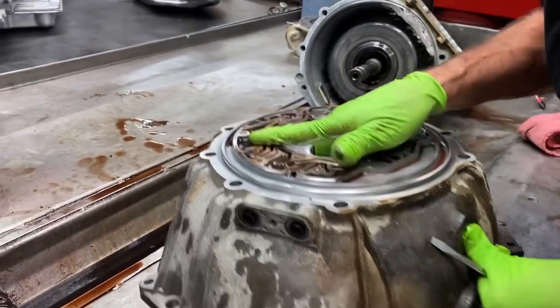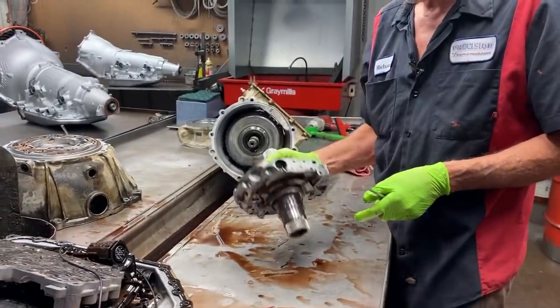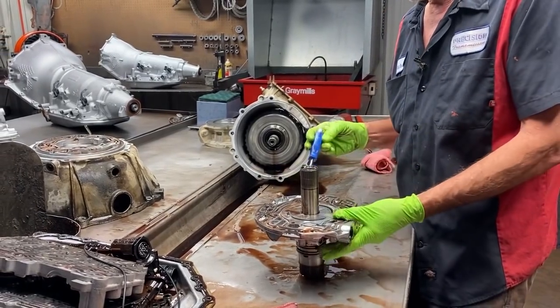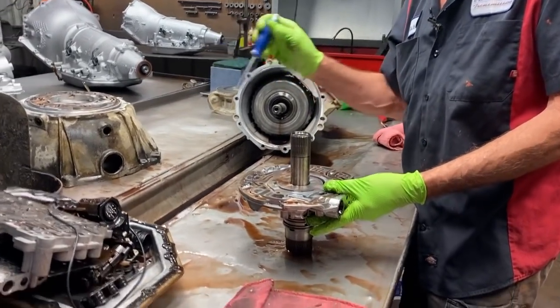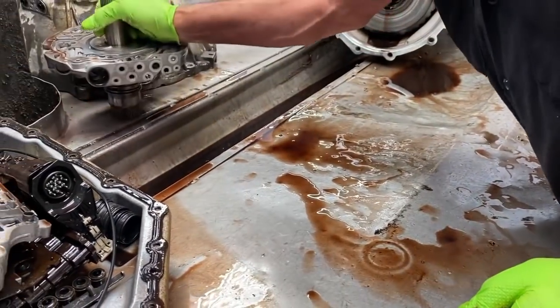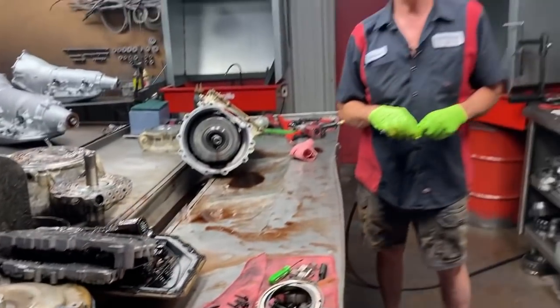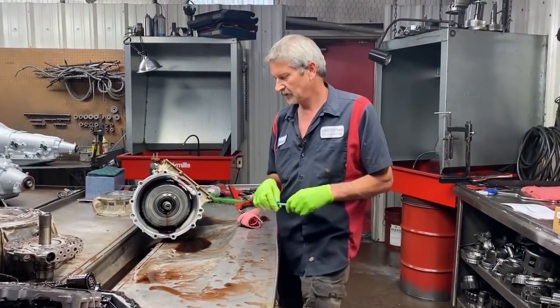Unfortunately it did what it did — it wiped out the complete pump. You can see there's about an eighth of an inch wear here — it just wiped the pump out. We also have your slide pivot pin and spring. Unfortunately no good, but we can get a bell housing pump in here overnight — won't be any problems. We can get this vehicle going and then send this off to have it repaired, so we'll have it for the next job.